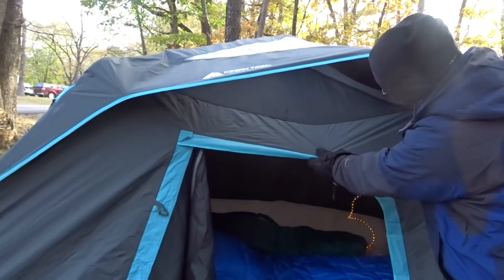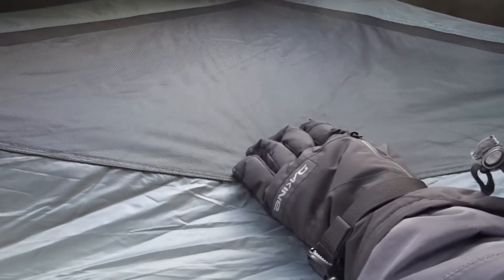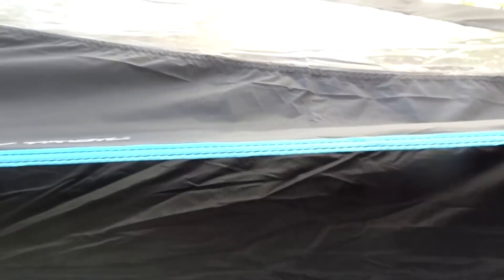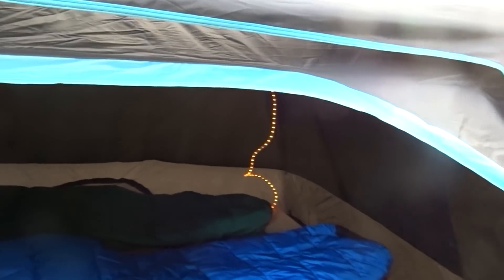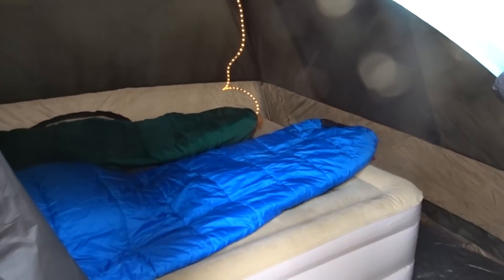Looking up here, you can see there is a screen with a Dark Rest flap on the inside, and then you've got the fly on top. So you can have things open for it to breathe, or have it closed up for the cold, like it is now in late October.